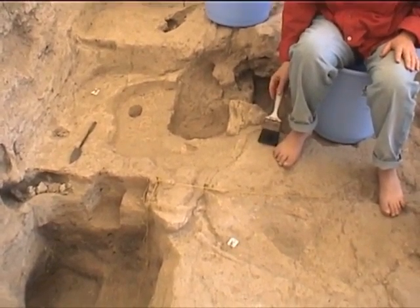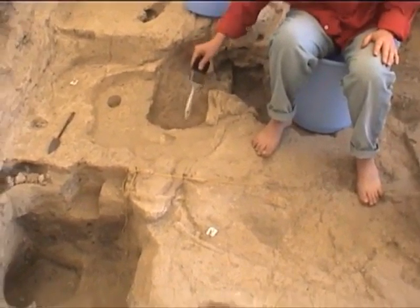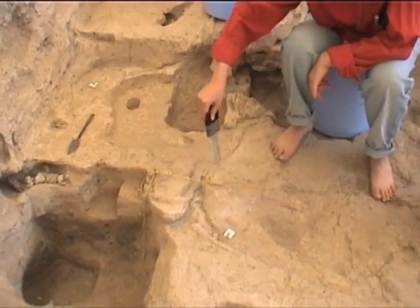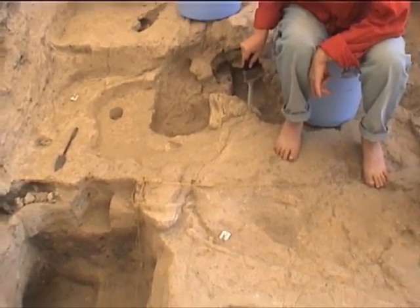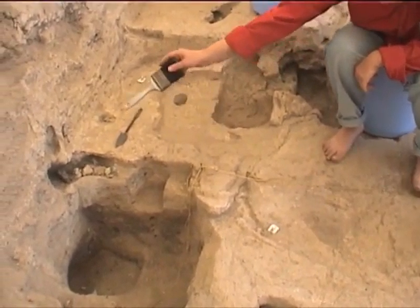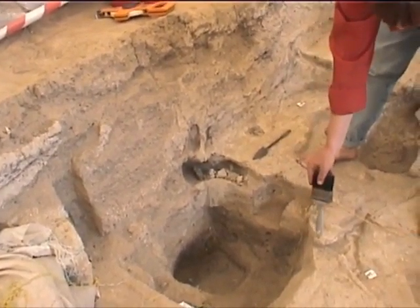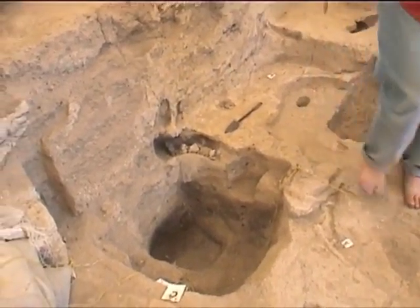What was that you were pointing to there? This one? Part of the kitchen. This is more like the edge of the platform. Actually, we can see now that the original edge of the platform was going from here connecting to here somewhere. That was the original edge that was cut by the post retrieval pit.